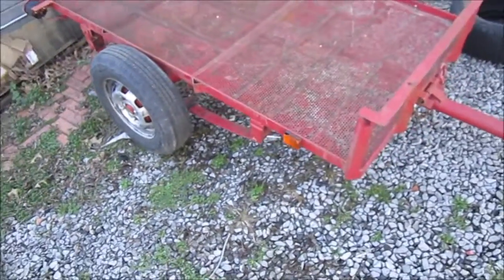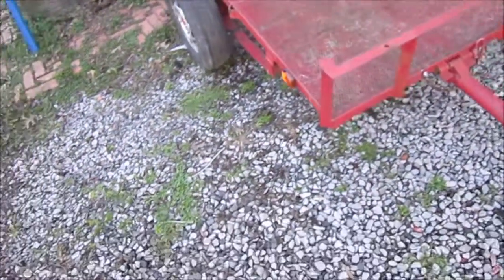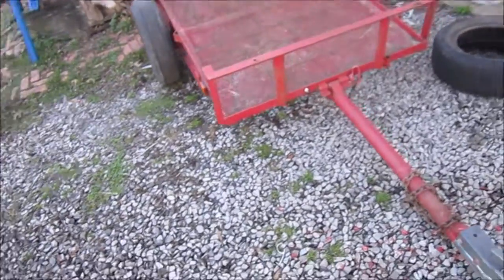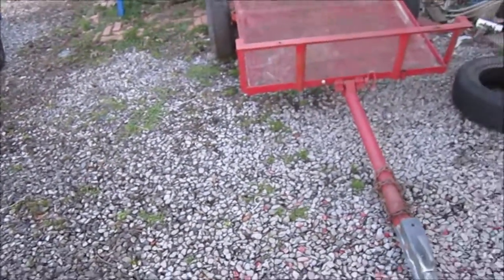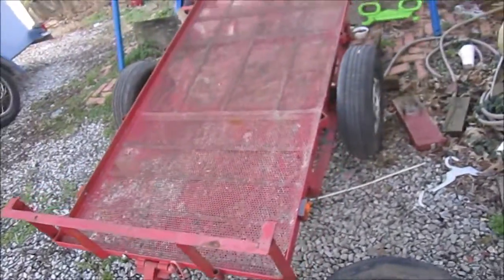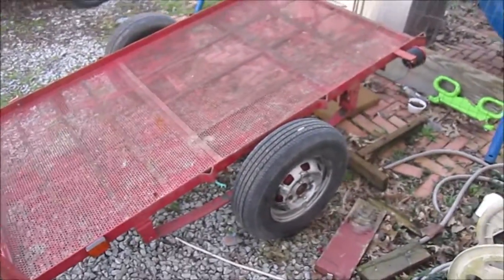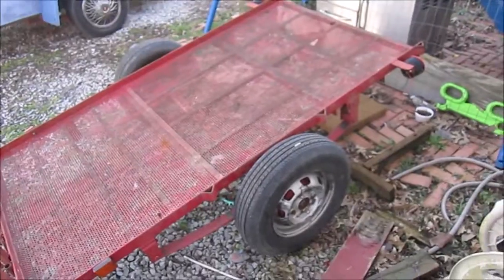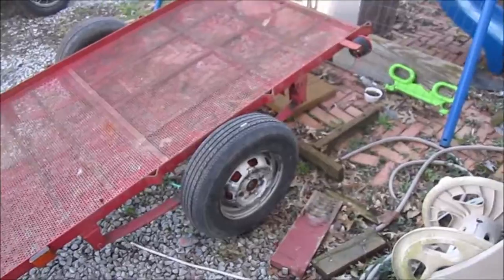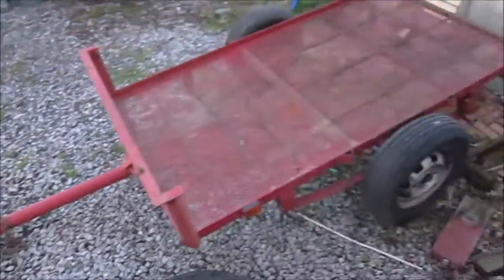The guy I bought it from originally got it out of East Tennessee. He brought it home on the interstate and said it drove no problem — didn't shake or anything. He just used it around his yard on his ATV to pull brush, wood stumps, and logs. Then he said he had too many toys and needed to start downsizing. When I saw it on Facebook Marketplace, I couldn't pass it up.